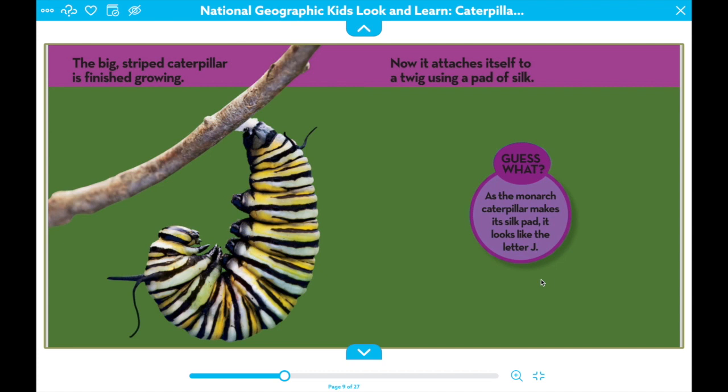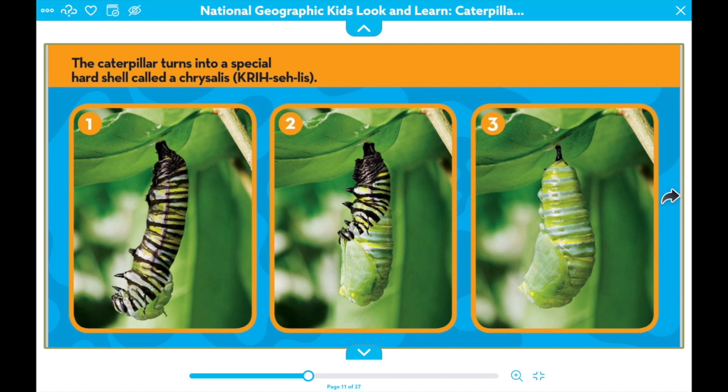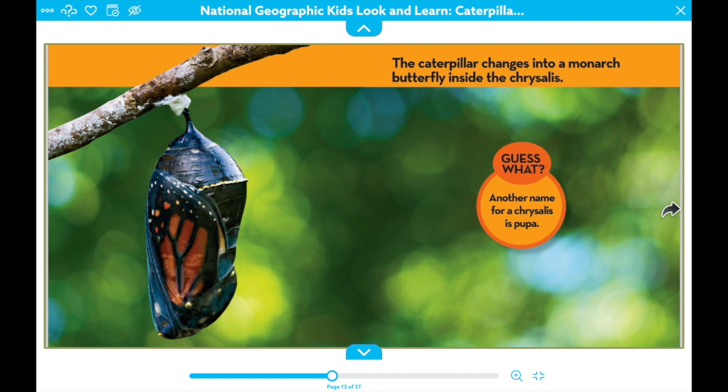The caterpillar turns into a special hard shell called a chrysalis. Here it is when it's a full chrysalis. The caterpillar changes into a monarch butterfly inside the chrysalis. Another name for chrysalis is pupa.